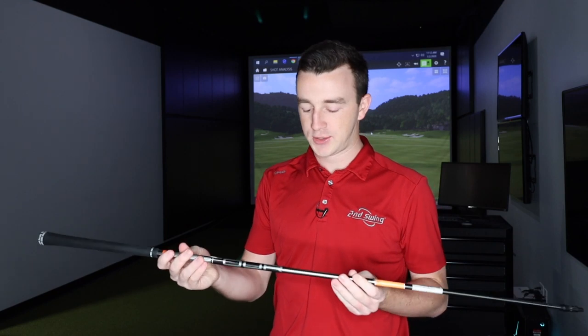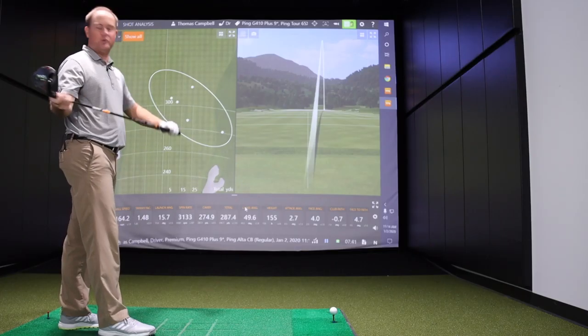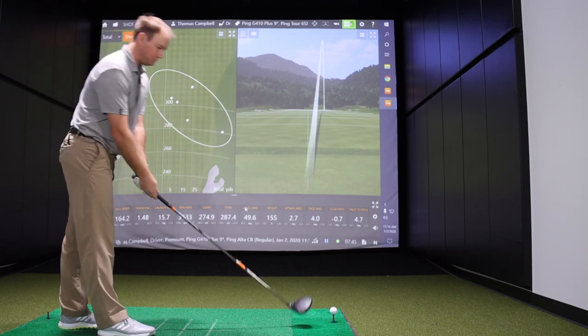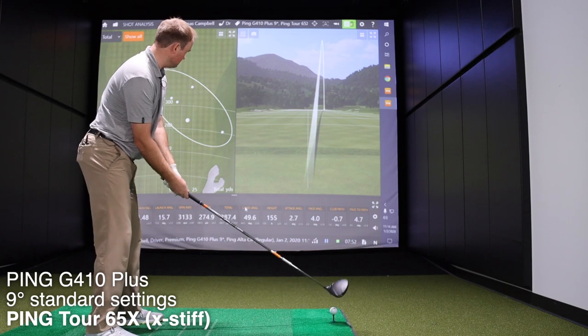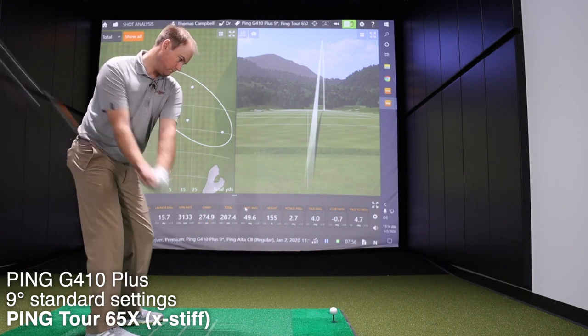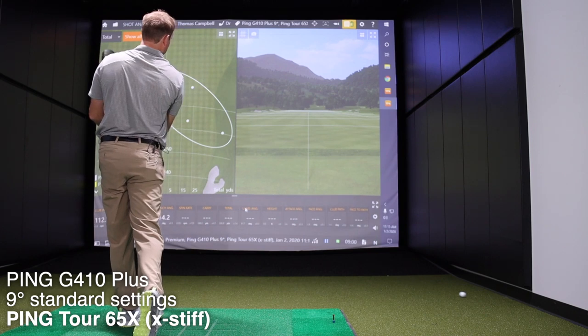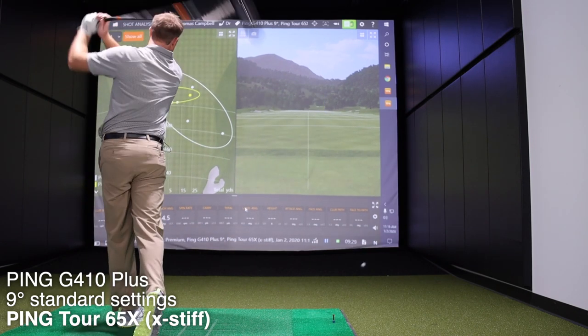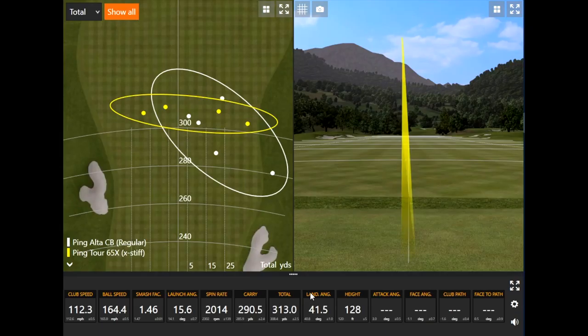Next up is the Ping Tour 65 gram extra stiff shaft — going from regular to 65X. This is more in the ballpark of what Thomas plays with his driver. That one was nearly dead straight — pretty solid.